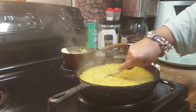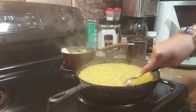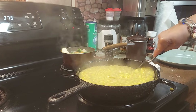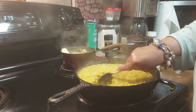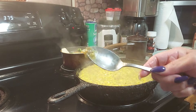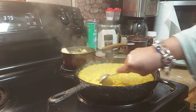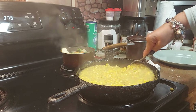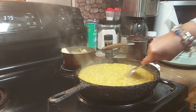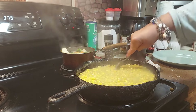Let me tell you a secret — my mama used to tell me it ain't cream corn unless something comes on your spoon when you stir it. When all that grit comes on your spoon, that means it's cooking good. Let me see if it's on my spoon — oh there you go, the grit on your spoon coming from the bottom means your corn is doing good.